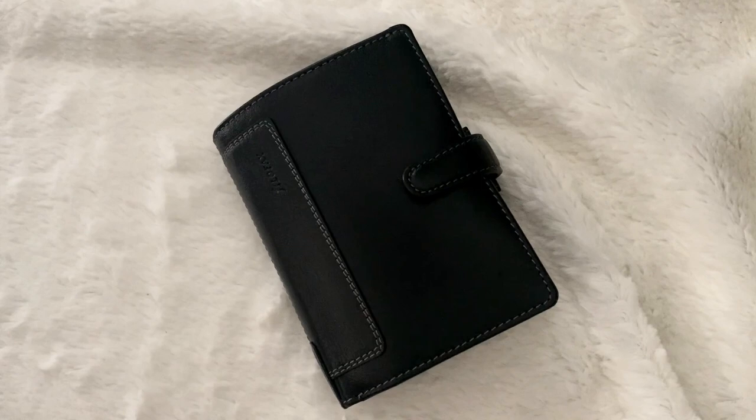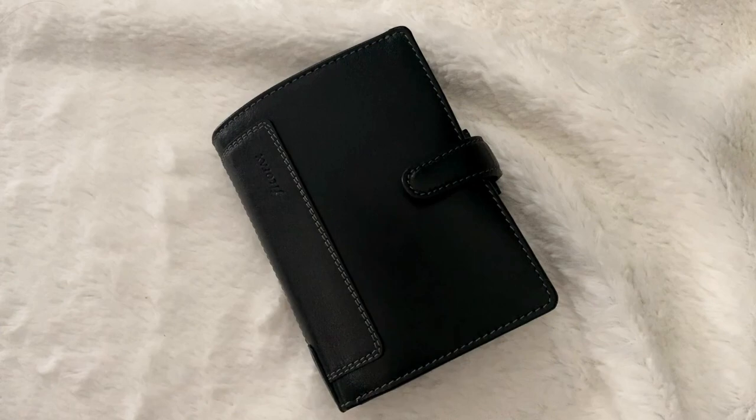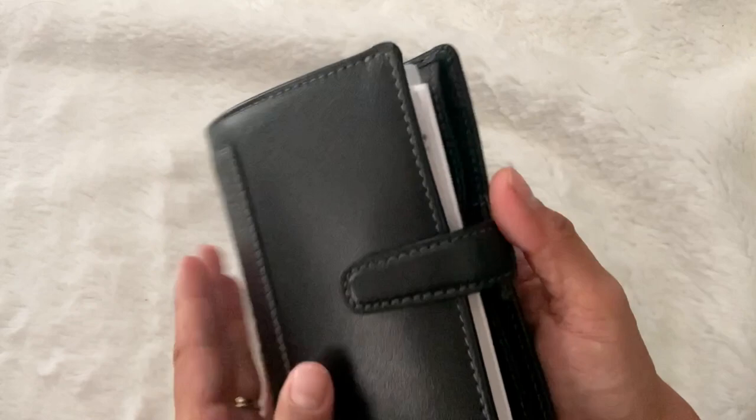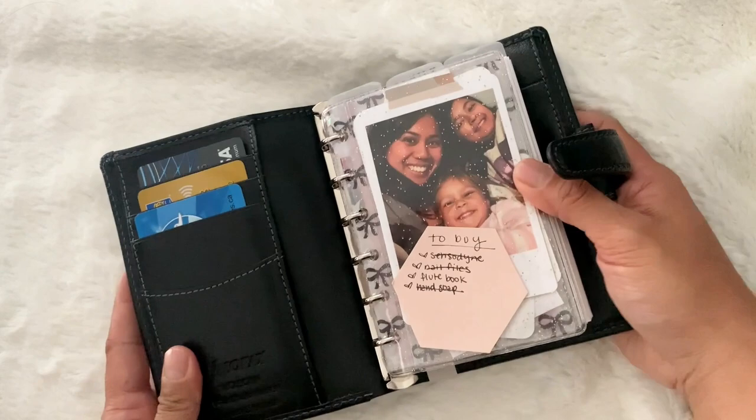I've been so excited to share with you guys this flip through of how I've been using this wallet for the past couple of weeks. I love this thing. I think it's like the perfect pocket rings planner if you want an everyday carry and a wallet all in one. So let's open this up and see how I'm using it.